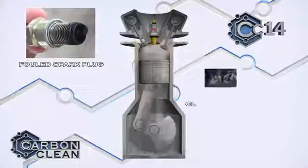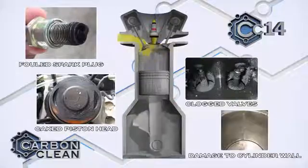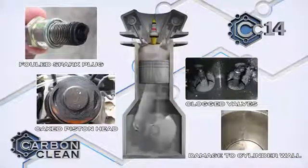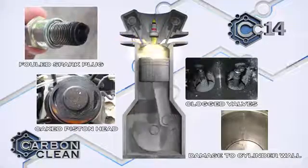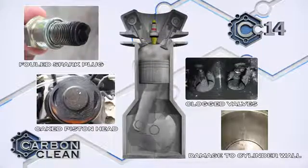Carbon builds up layer on layer when fuel combusts in the engine cylinders. This affects the smooth running of the engine, creates more friction, misfires, clogged valves, foul spark plugs, and can even stop the engine working entirely.